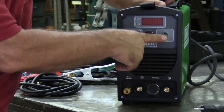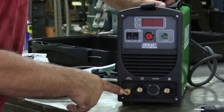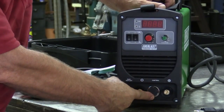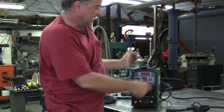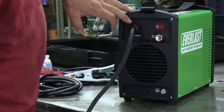You've also got post flow, and then just the connections for your gas outlet going into your TIG torch, negative, positive, and your control, so you can hook it up to the torch trigger. That gives you some control over your torch. On the back of the machine it's pretty basic.